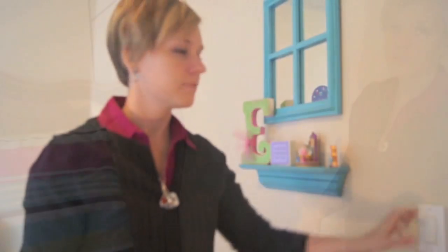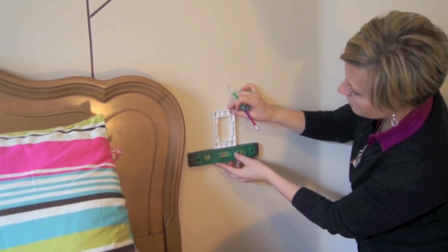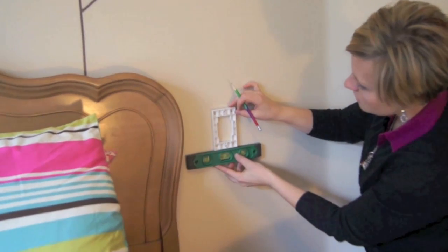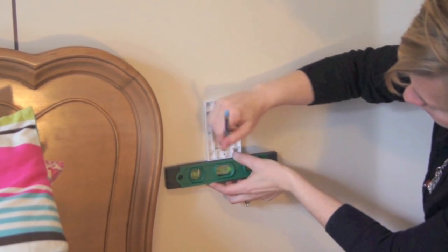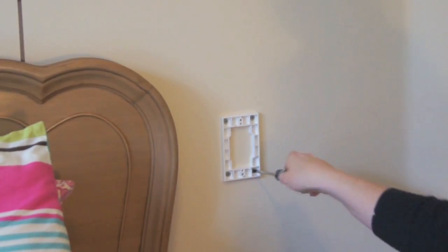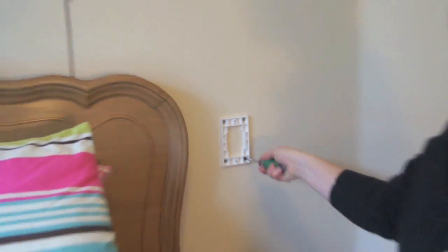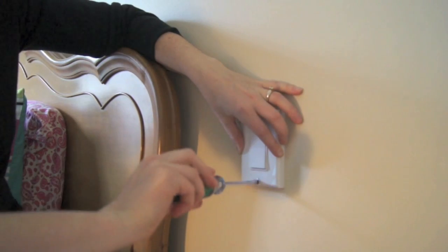Now you can go ahead and turn your circuit breaker back on. You're ready to mark the location of your second switch. Using the back plate as a guide, you can mark it to the wall. Once the back plate is screwed into the wall — or secured with heavy duty double-sided tape — you can screw the cover plate right onto the switch.